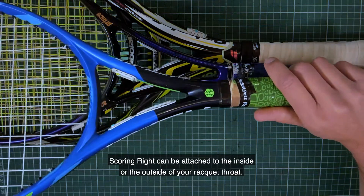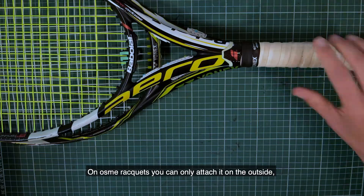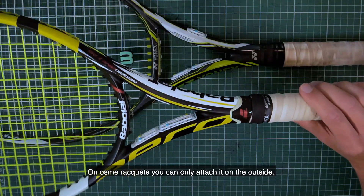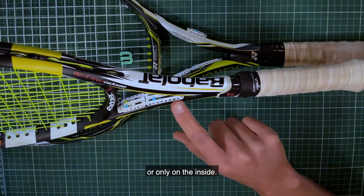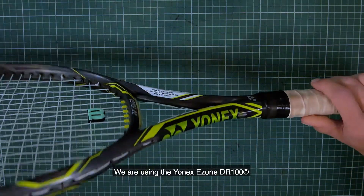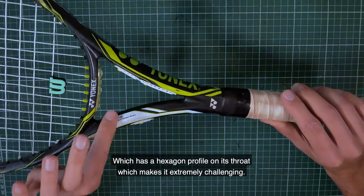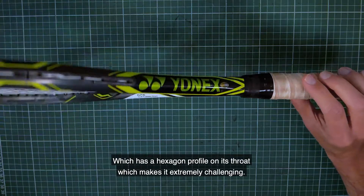Scoring Right can be attached to the inside or the outside of your racket throat. On some rackets you can only attach it on the outside or only on the inside. We are using the Yonex eZone DR100, which has a hexagon profile on its throat, making it extremely challenging.